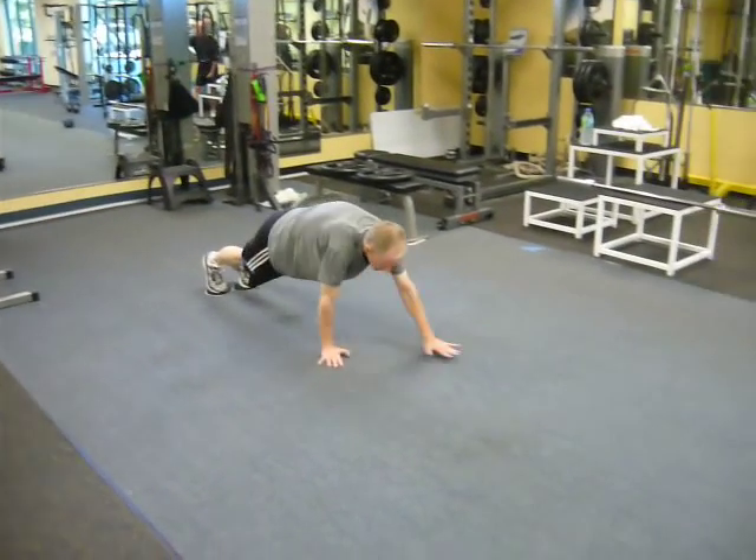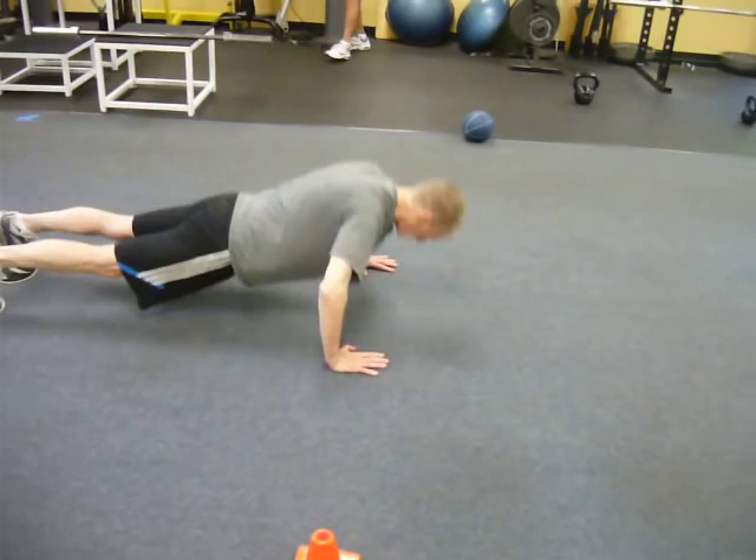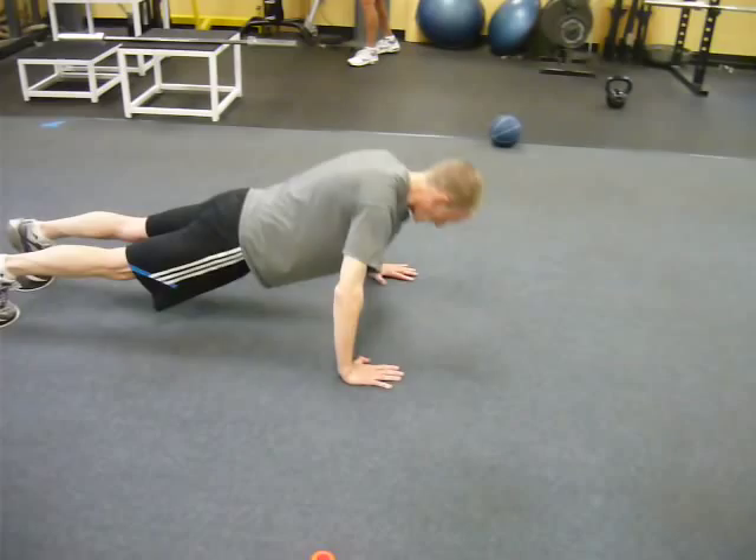We've got David doing alligator walk. He's got his feet on the slides, as you can see, gets to the first cone, gives 10 perfect push-ups. See his head in neutral position, shoulders right over his hands, hips nice and straight.